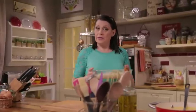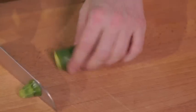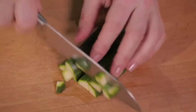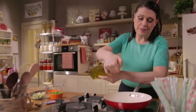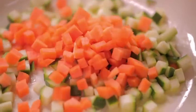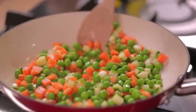While the rice is cooling, prepare the vegetables. Heat a little oil and add the zucchini, carrots and peas. Cook until they're crispy, add a pinch of salt, then turn off the heat.